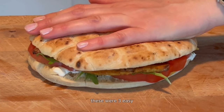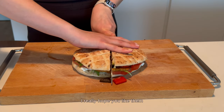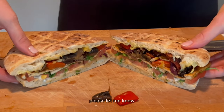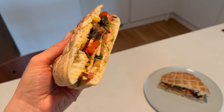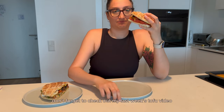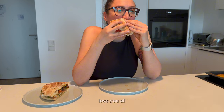These were 3 easy, basic, and especially summery tofu recipes. I really hope you liked them — if you did, please let me know, I'm happy to share my content and ideas with you. Don't forget to check out my last week's tofu video if you liked this one. See you in the next video, love you all! Bye!